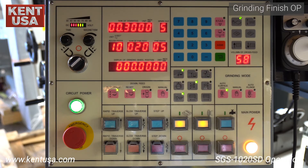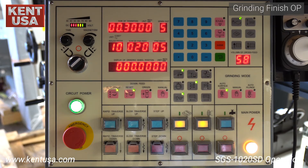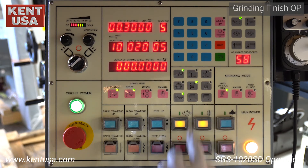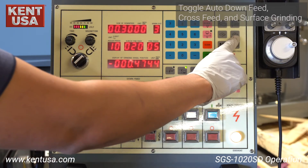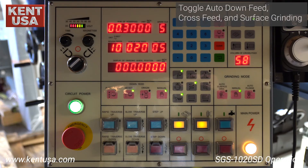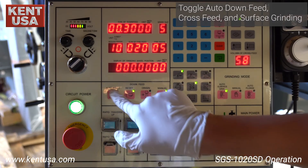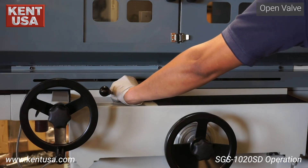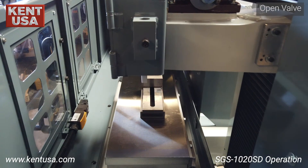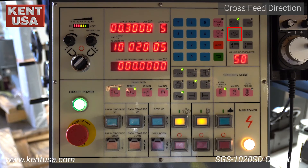There are three post cycle options for the grinding wheel position: one, maintain the grinding wheel at the spark out position; two, retract to the origin point; three, retract to half an inch past the origin point. Now that we've set our cross feed limits, table limits, and down feed amounts, we are ready to begin surface grinding. Toggle auto surface grinding, automatic cross feed, and automatic down feed. Open the hydraulic valve. Give it a cross feed direction.